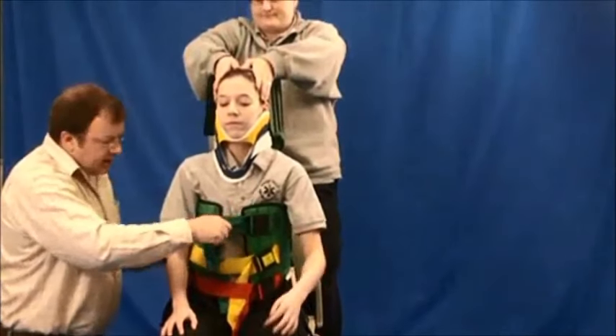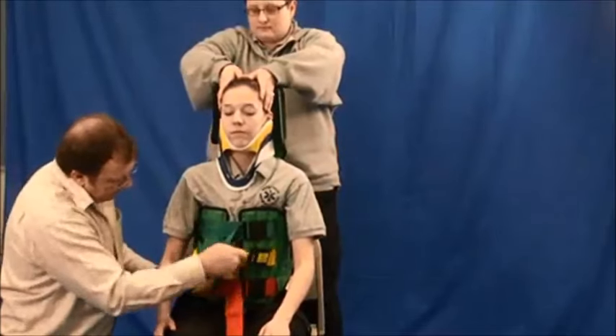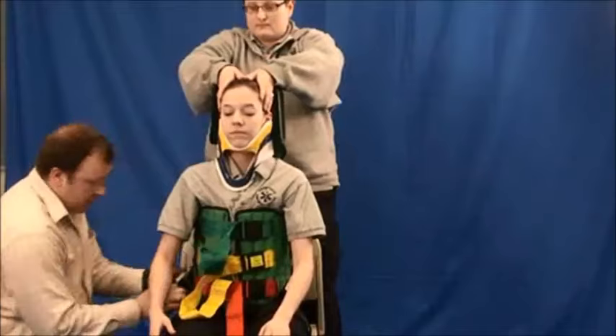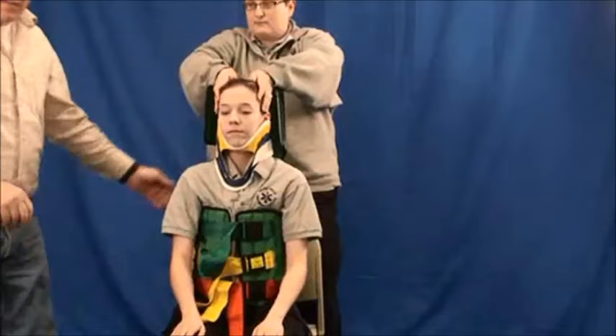First, secure the chest. Then the legs. And always last, the head.